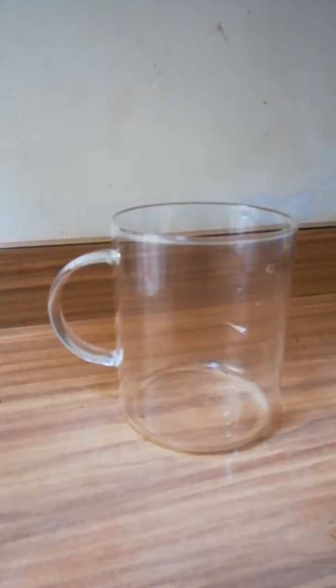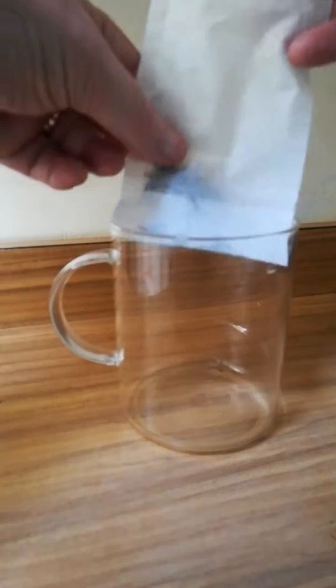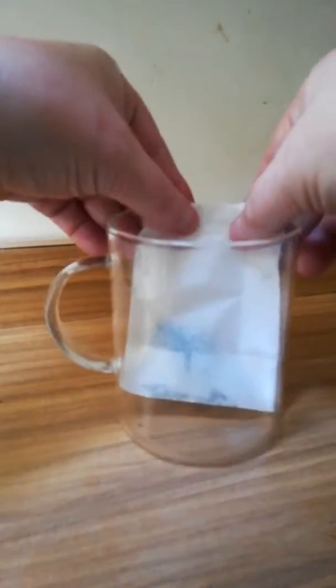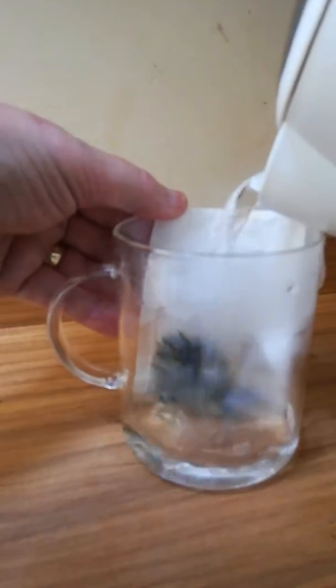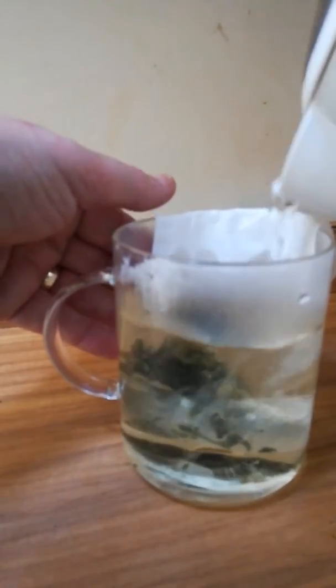I've already filled my tea filter. I put it in like this — it's up to you how you want to put it — then fill it with water. I'm a little ahead of myself there.